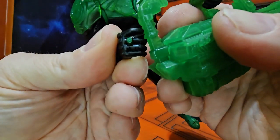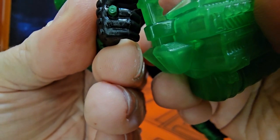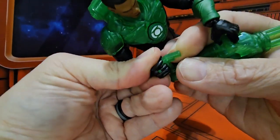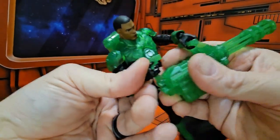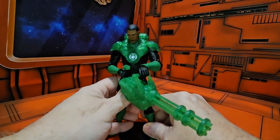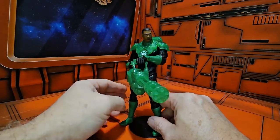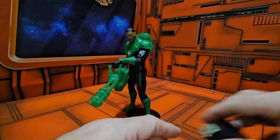You'll see here his ring, and if you get close enough you can actually see the Green Lantern symbol, which is very nice — they got it in there for that small of a piece. If I can just get my thumb to cooperate I can get him to hold it. Very, very nice. It would have been even cooler if you could put some effects on there, but this is still very, very nice.